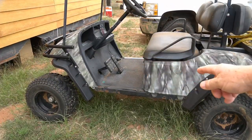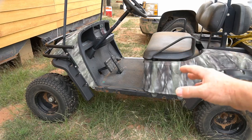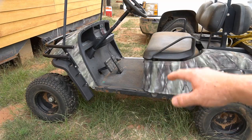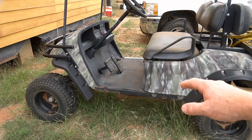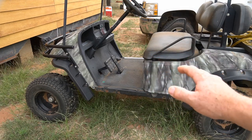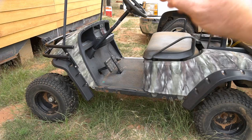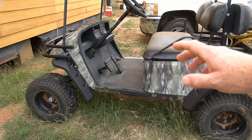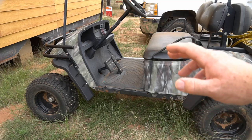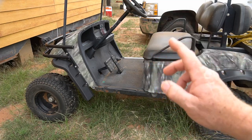Hey guys, this is my EZ-GO Trail Hog, which is kind of a ruggedized EZ-GO golf cart with off-road tires, a little higher off the ground. I really like it, especially for hunting, because it is silent. But the problem is right now it won't go, and I think I know what the problem is. Hopefully this video will show you how to fix it.